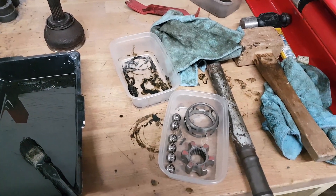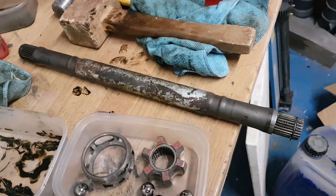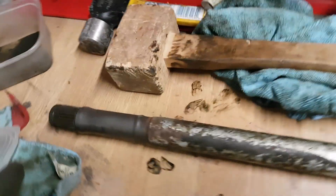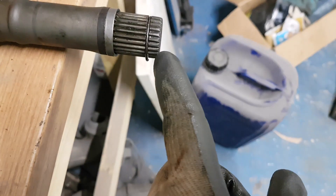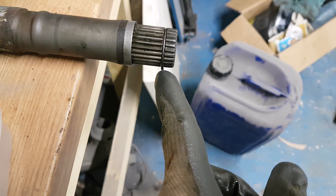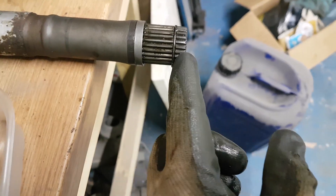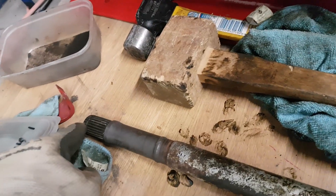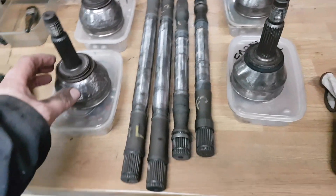On the driveshaft itself, we know which is the inner and outer end. The inner has got a slightly longer spline shaft, and the outer - the wheel side - is where we dropped the CV off and that's got the spring clip on the end. This is a shorter spline, so even when it gets taken to bits and put back together again: short spline is the outside, long spline is the diff side.